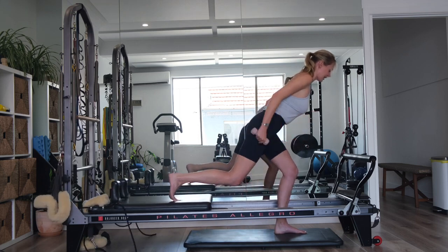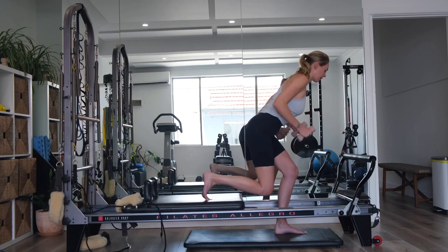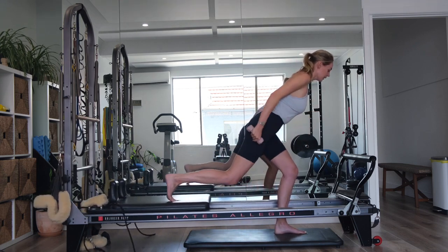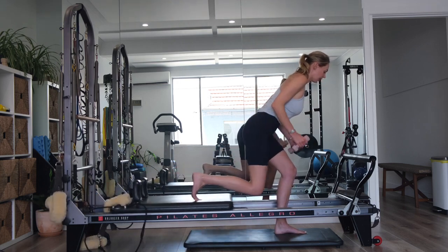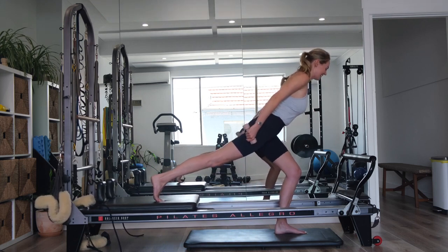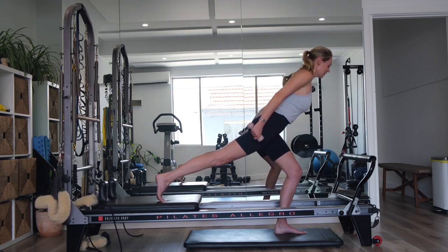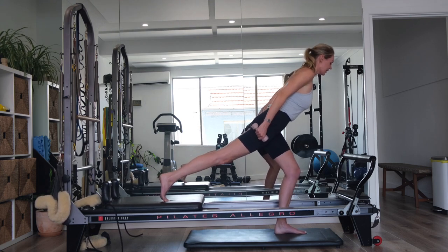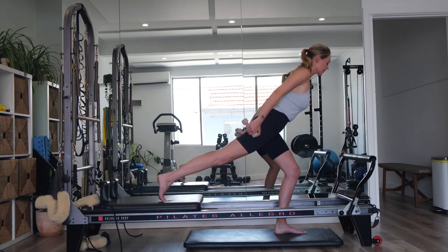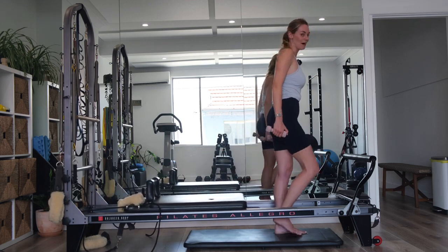For four, your gaze is about a metre in front. Three. Final two. On your last one, keep the right leg long. Keep the arms reaching out long behind you. Little tiny pulse up and down through the left leg — we've got ten, nine, eight, seven, six, five — keep reaching arms back — four, three, two, last one. Draw yourself all the way up.